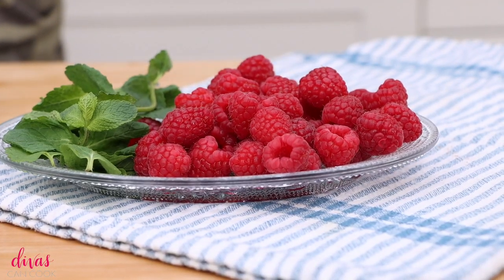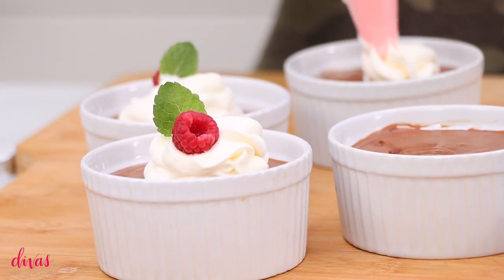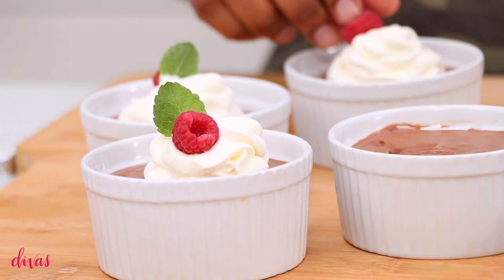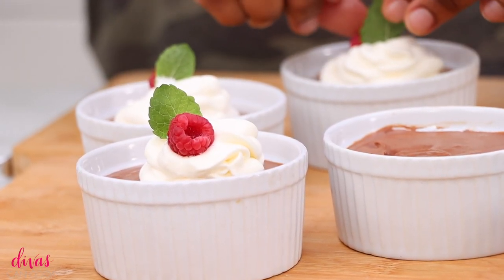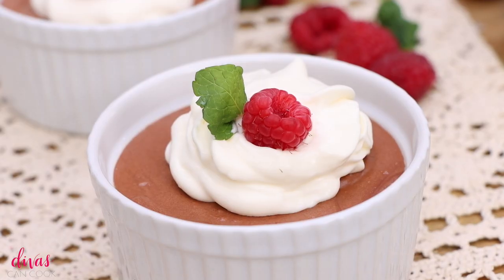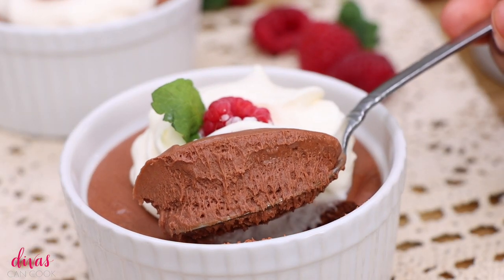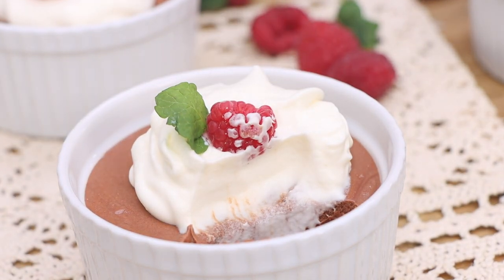When you're ready to serve them, go ahead and add your garnishes — you can use anything you want. I usually use homemade whipped cream, but today I'm using some raspberry and a little mint leaf. You can do chocolate curls, coconut, nuts, pistachios — really anything. Or keep it simple and skip the topping, but at least do some whipped cream. Look at that texture — is that not ridiculous? It just melts in your mouth, it's so light. I think you guys are really going to love this mousse. Give it a try and let me know what you think. Thank you so much for watching — don't forget to subscribe, like, comment, all that good stuff!